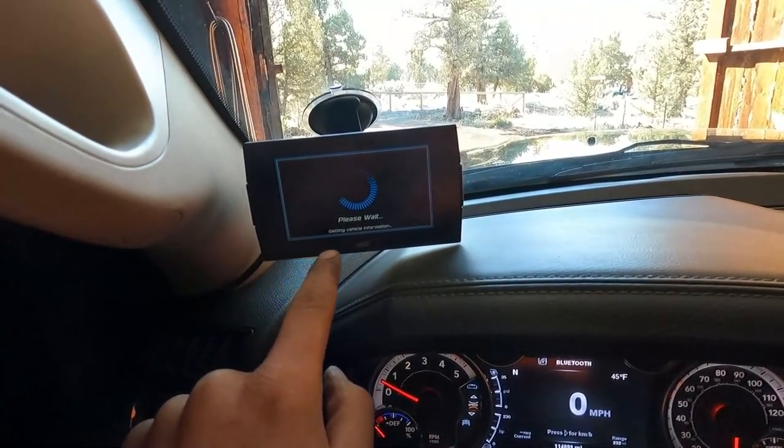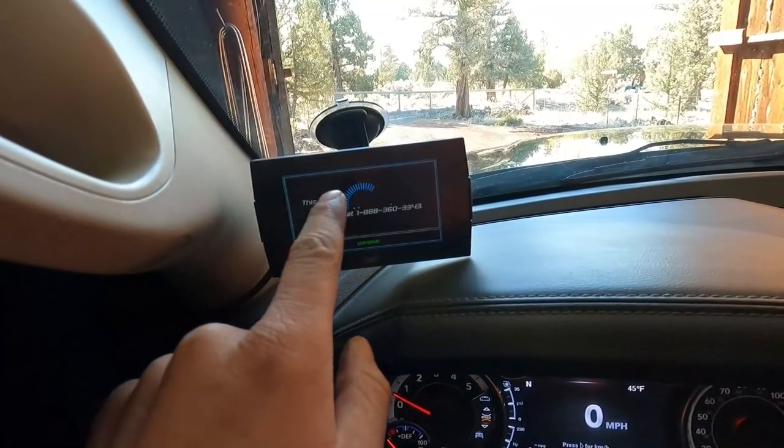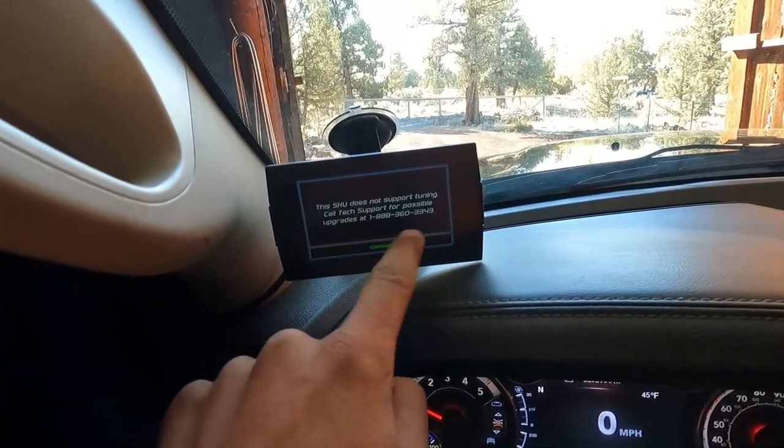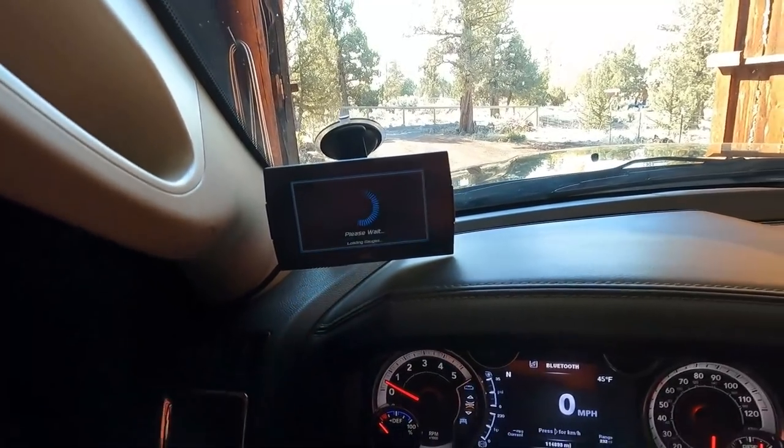If you go to tuning in here, it pops up and says this SKU does not support tuning - call tech support for upgrades. So not a tuner, just a gauge reader, which is handy seeing as this truck tows heavy stuff a lot so I can keep an eye on it.